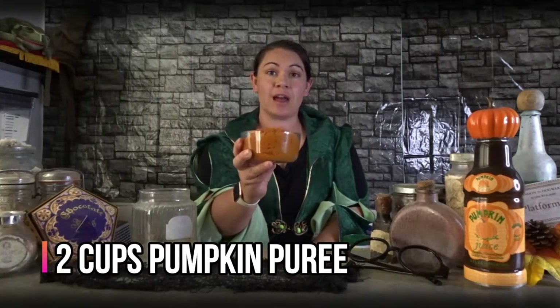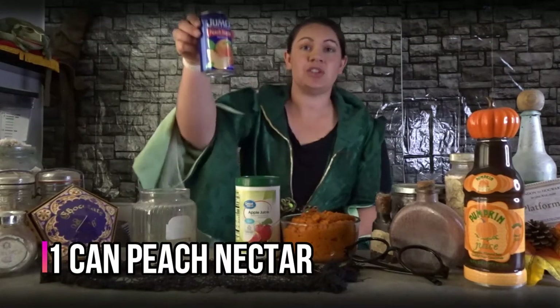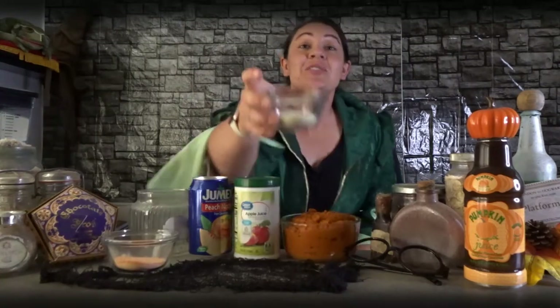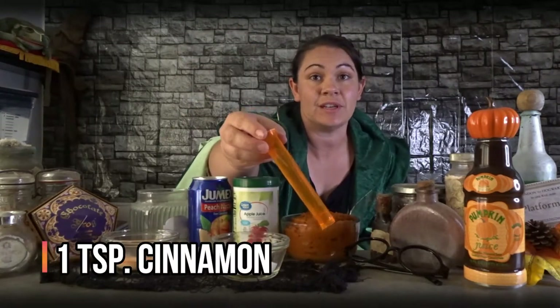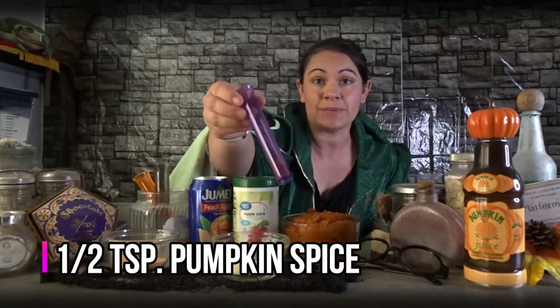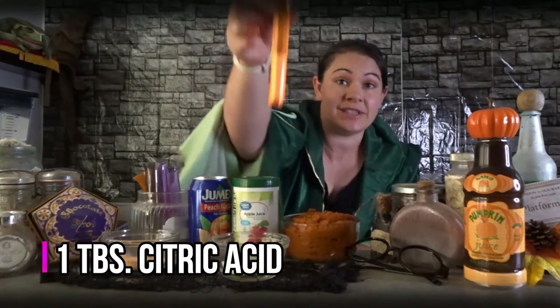My ingredients are a little bit different. First, you're going to need two cups or 15 ounces of pumpkin puree. Next, one can of apple juice concentrate, one can of peach nectar, two tablespoons of Tang drink mix, two tablespoons of lemonade drink mix — I prefer Country Time — one teaspoon of cinnamon, one eighth teaspoon of ground cloves, half a teaspoon of pumpkin spice, one eighth teaspoon of fresh ground ginger, and finally one tablespoon of citric acid.